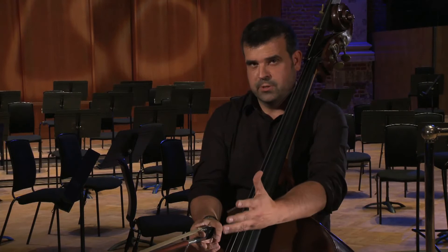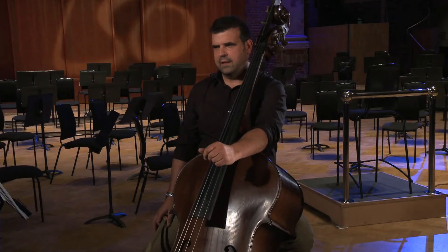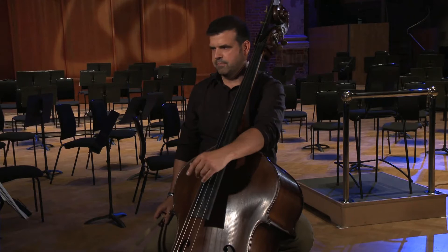Quite often when playing orchestral excerpts, there is music that comes before the piece of music you're playing, and when you've finished, the music will also continue afterwards. For our first orchestral extract, let's look at Beethoven's Fifth Symphony, the third movement. In this extract we have two sections: the opening allegro and the trio section. Remember, they are both from the same movement.